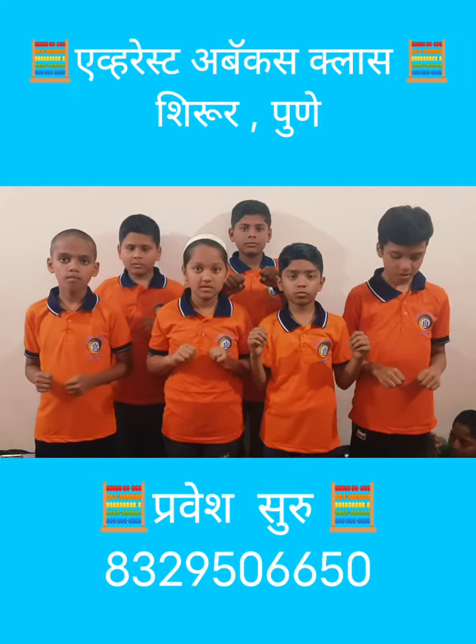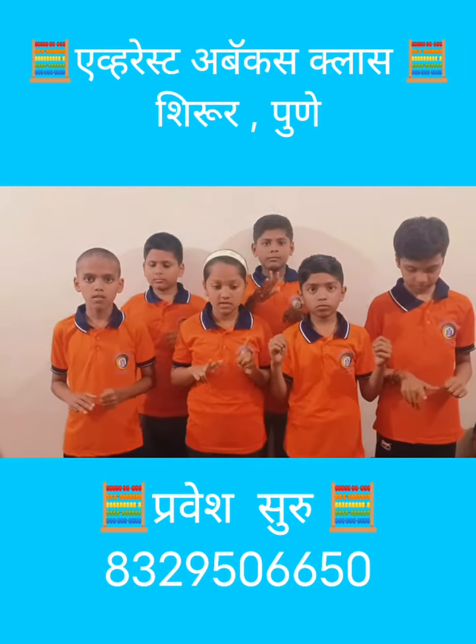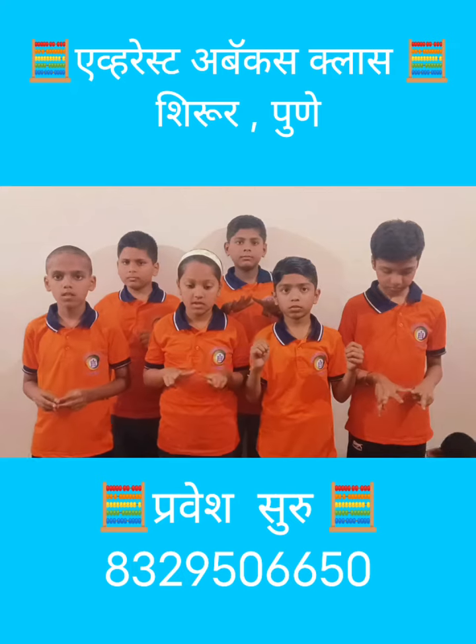Next, 9 plus 8 minus 9 plus 8 plus 9 plus 1 minus 6 plus 8 — that is? 18.